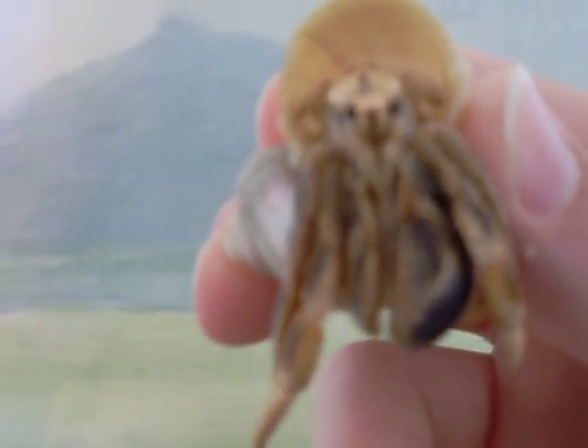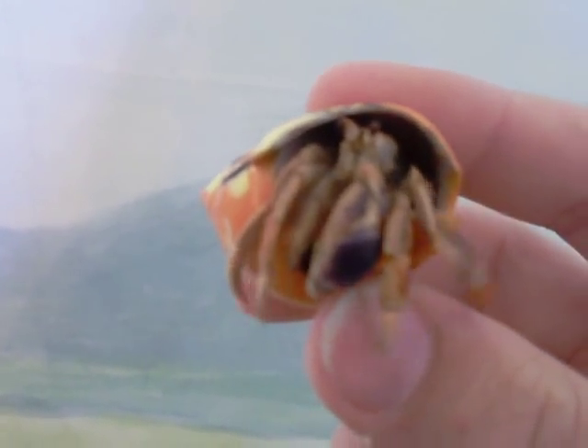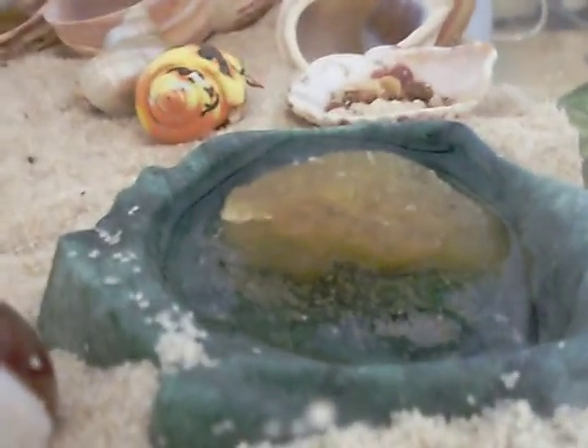I hope you take good care of your hermit crabs because they can live up to 20 years. I know this one is in a painted shell but it's going to change soon. This one just changed. One more thing about the water: you need to have a bowl that they can climb up and out of.